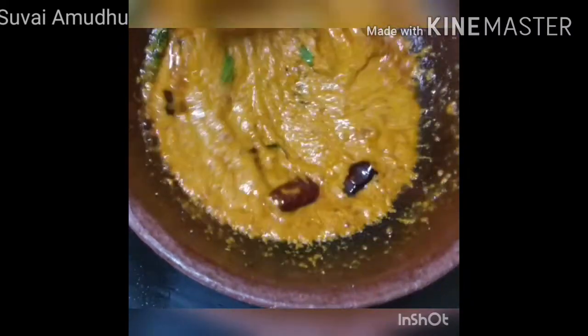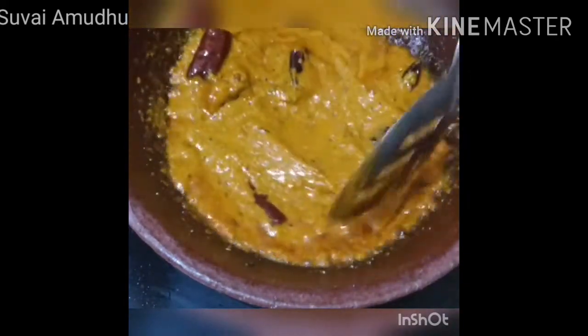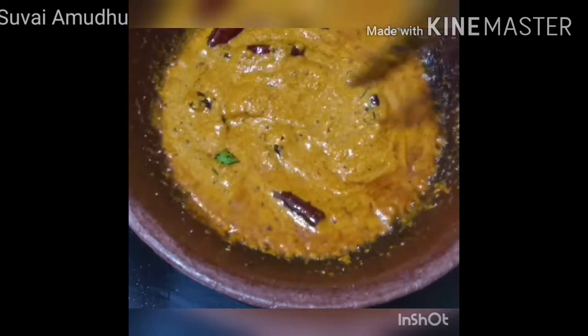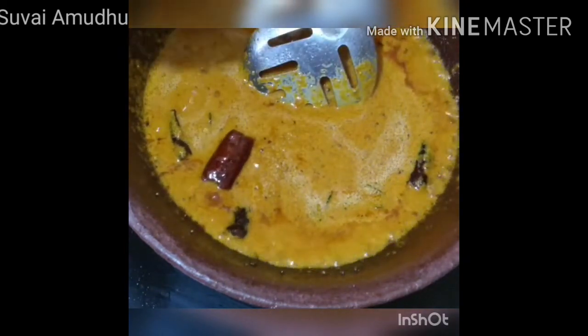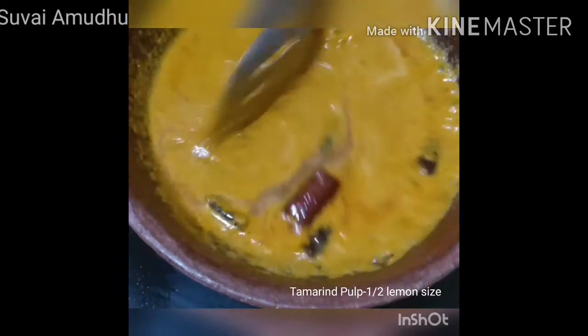Put it in a bowl. Let's add 1 lemon — 1 half of the lemon.